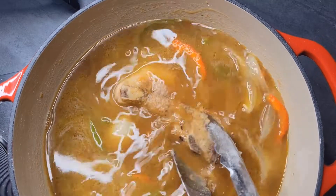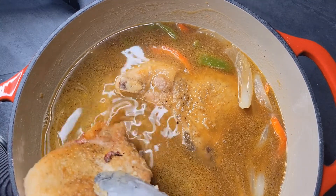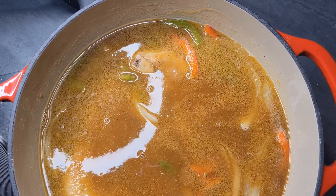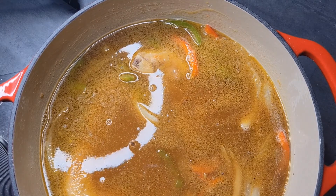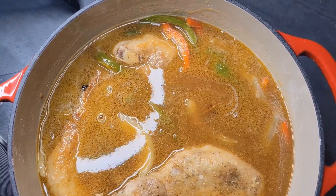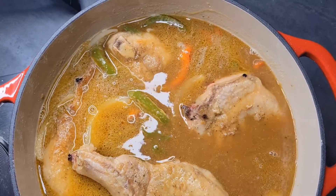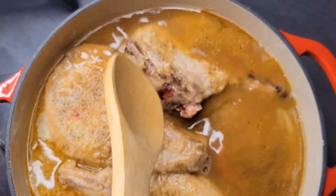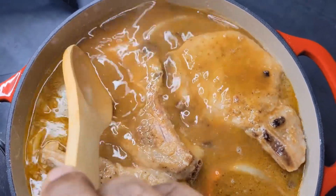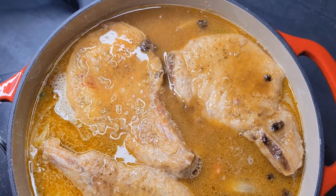Now it's time to add our pork chops down into the pot. I put my thick slices in first because they're going to take the longest to cook, so you definitely want those closer to the heat. I didn't think I was going to be able to get all of those big pork chops in there, but one by one we made it work — you just want to make sure they all kind of submerge as much as possible.